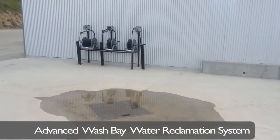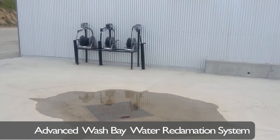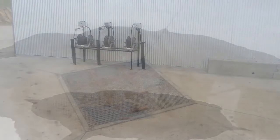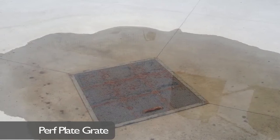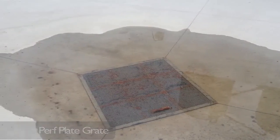Clear Blue created this advanced wash bay water reclamation system for an agricultural installation. We began with a center-mounted, self-cleaning basin with a perf plate grate, which is ideal for keeping large rocks and debris out of the basin. The basin lifts all of the water, mud, and contaminants to the settling tanks.